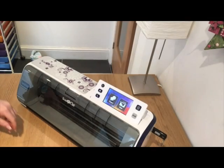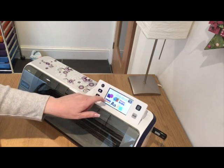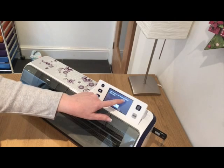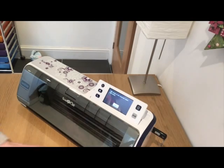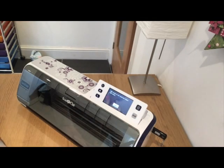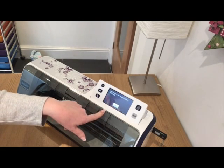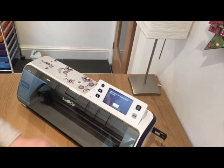The USB stick's plugged into the machine — the one you've just seen me drag a file onto from my desktop. I'm going to come to Pattern, Save Data and choose the USB stick, and it's saying to me that the USB media is not inserted. That's telling me it doesn't know that USB stick is there. That could mean it's faulty, or it could just mean that USB stick needs formatting. So I'm going to take it back to the computer and try to format it, then bring it back and see if the Scan and Cut can see it.